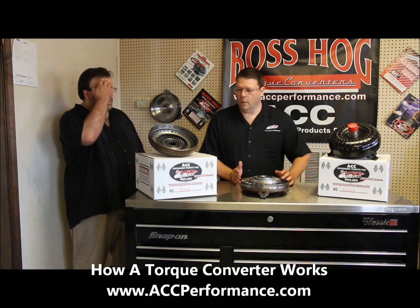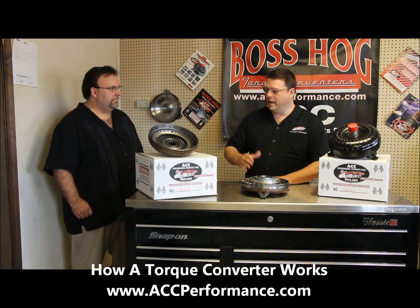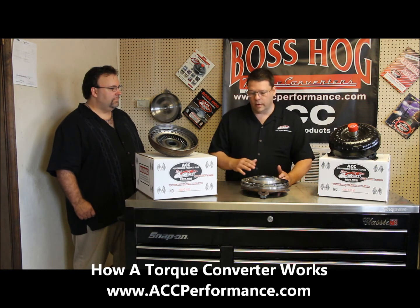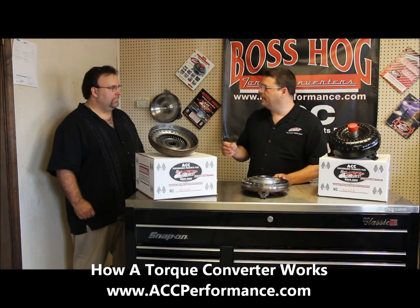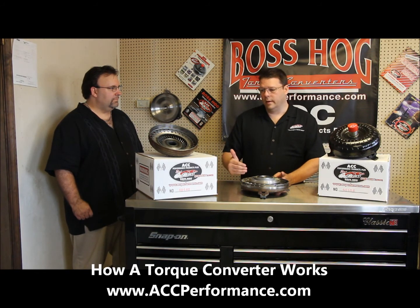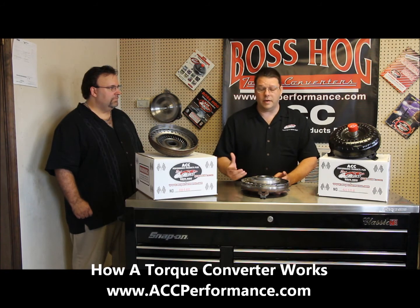You could slow the fluid down, which will actually increase the stall in the torque converter. You can increase the stall and allow it to lock up faster. There's also resistance that it's looking for via the build of the engine, the weight of the vehicle, and the gear ratio, so all of those factors have to come into play.